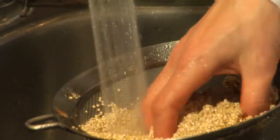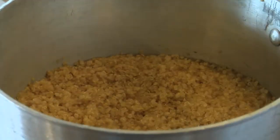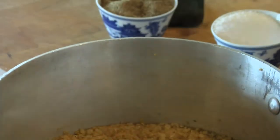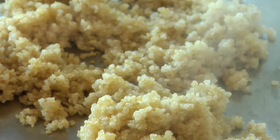Place quinoa in a saucepan and add three and a half cups of water. Bring it to a boil, then cover the pot and reduce the heat to a simmer. It will take about 20 minutes to cook through until the quinoa is tender. When it's done, fluff it and spread it out on a cookie sheet to cool.